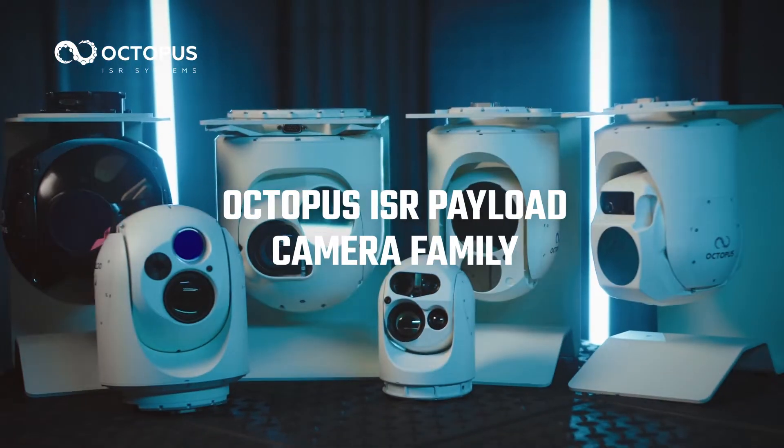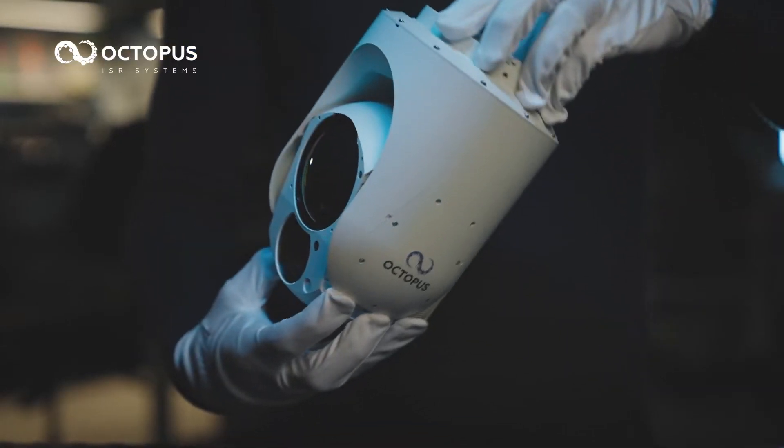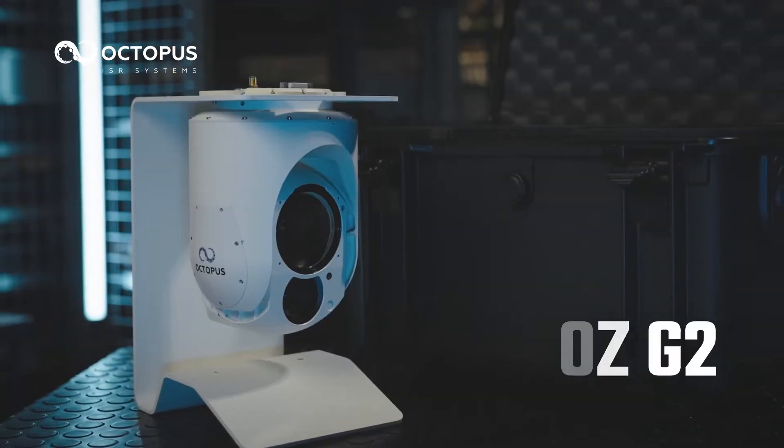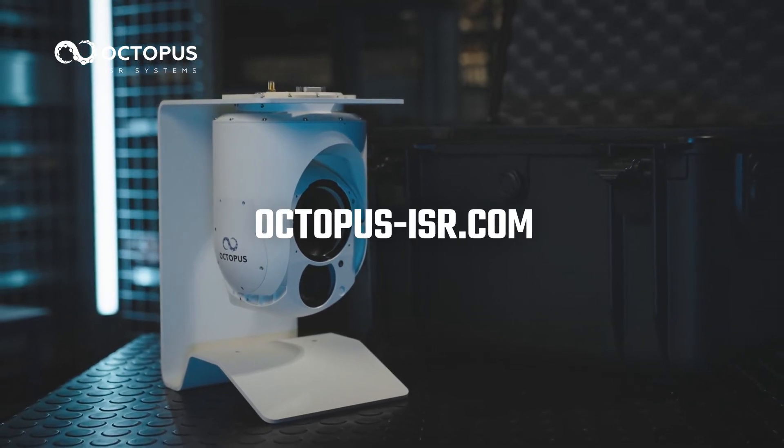Part of the small and lightweight Octopus ISR payload camera family, unmatched in performance, easy to maintain and transport. Octopus ISR Systems 140Z-G2 — experience the cutting edge of ISR.